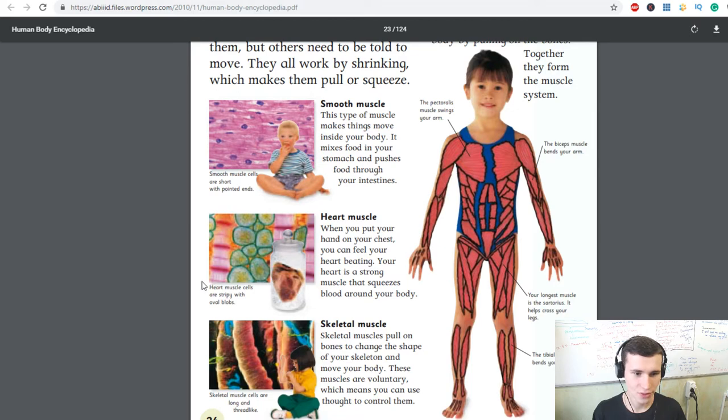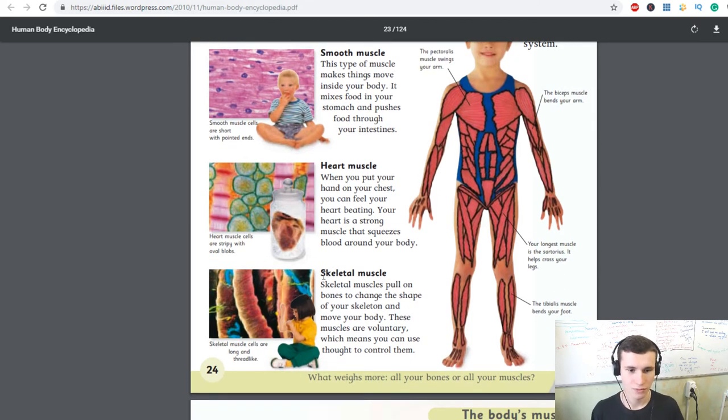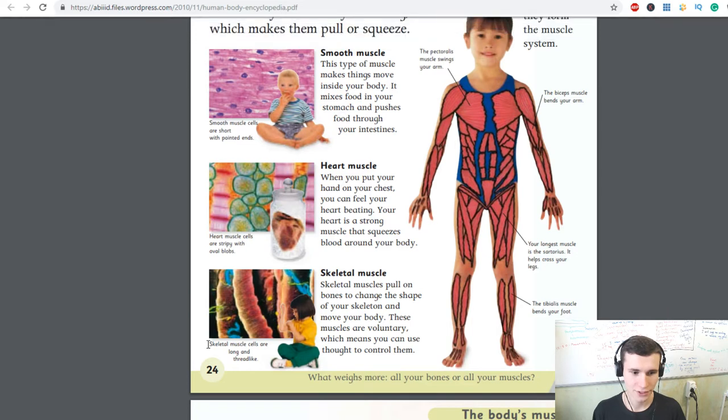Heart muscle cells are stripy with oval blobs. Skeletal muscle: skeletal muscles pull on bones to change the shape of your skeleton and move your body. These muscles are voluntary, which means you can control them.